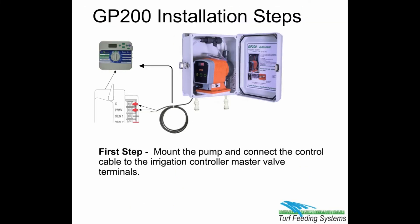First step: mount the pump and connect the control cable to the irrigation controller master valve terminals.